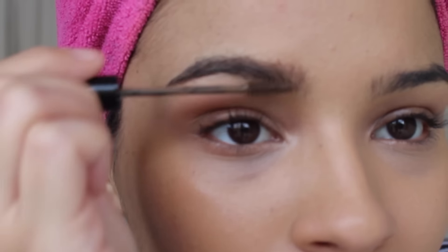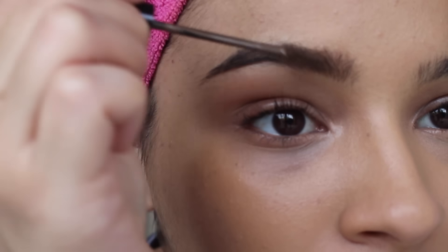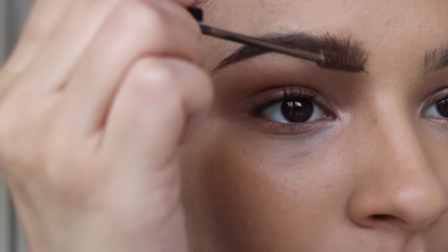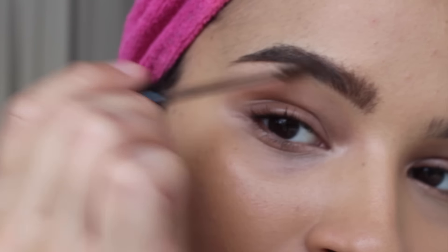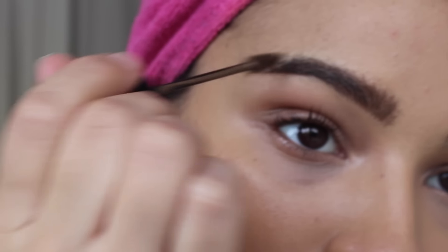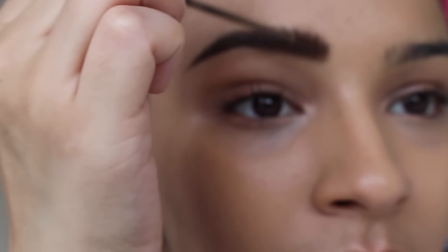I'm just going to let you guys see what I do instead of trying to explain it and confusing you guys. As you can tell, I'm putting the video in real time so you guys can really see how fast this routine is. Now this is not my full-blown brow routine, but it's one I go to when I really don't have enough time to do my brows.